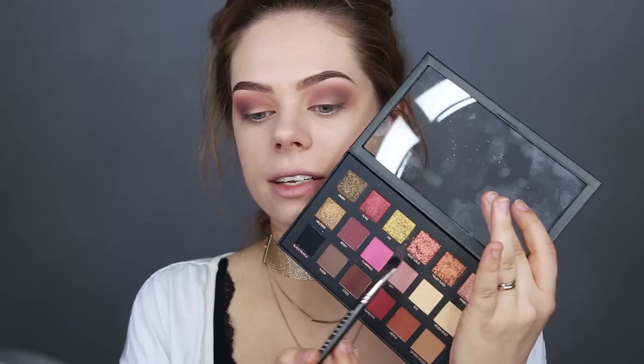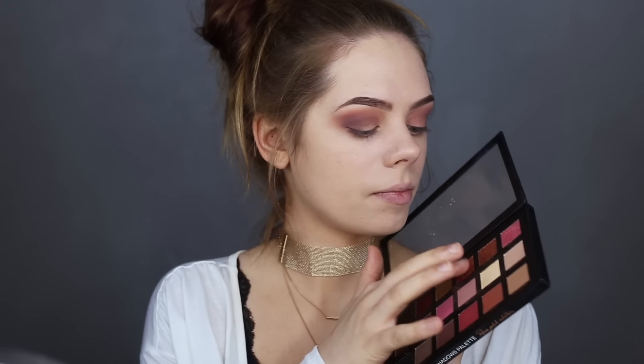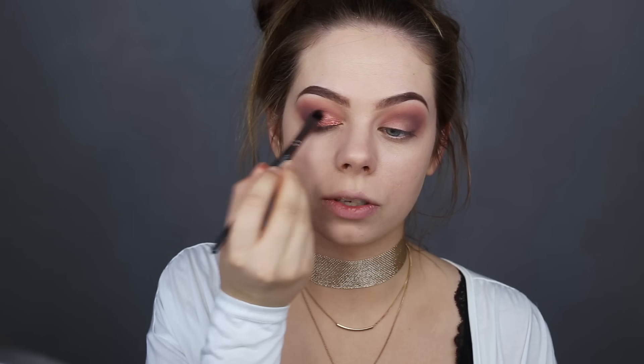Now onto the fun part! I'm grabbing this shade called Rose Gold — it's very textured and beautiful. I'm gonna use my finger and just pop it on my lid. Wow, it's so pigmented and so beautiful! I love this shade — it looks so metallic and just amazing on the lid. It was hard to use a brush with this because I couldn't pick anything up — I guess it's because it's so textured and thick.